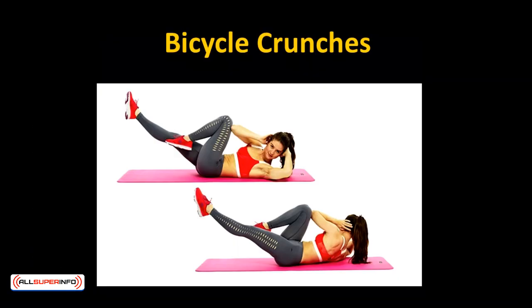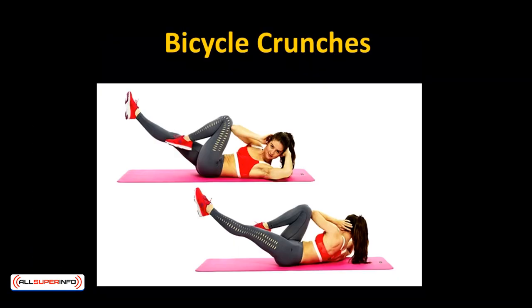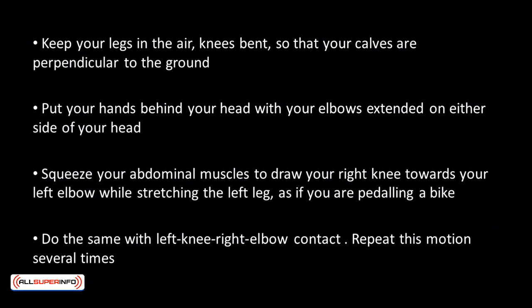Bicycle crunches — a killer workout that engages your entire abdomen. Keep your legs in the air, knees bent so that your calves are perpendicular to the ground. Put your hands behind your head with your elbows extended on either side. Squeeze your abdominal muscles to draw your right knee towards your left elbow while stretching the left leg as if you're pedaling a bike. Do the same with the left knee to right elbow. Repeat this motion several times.